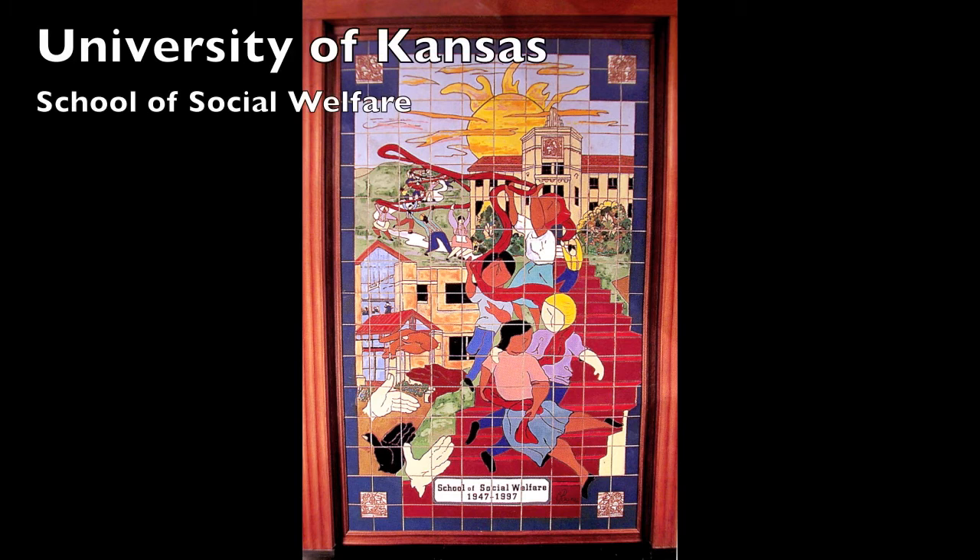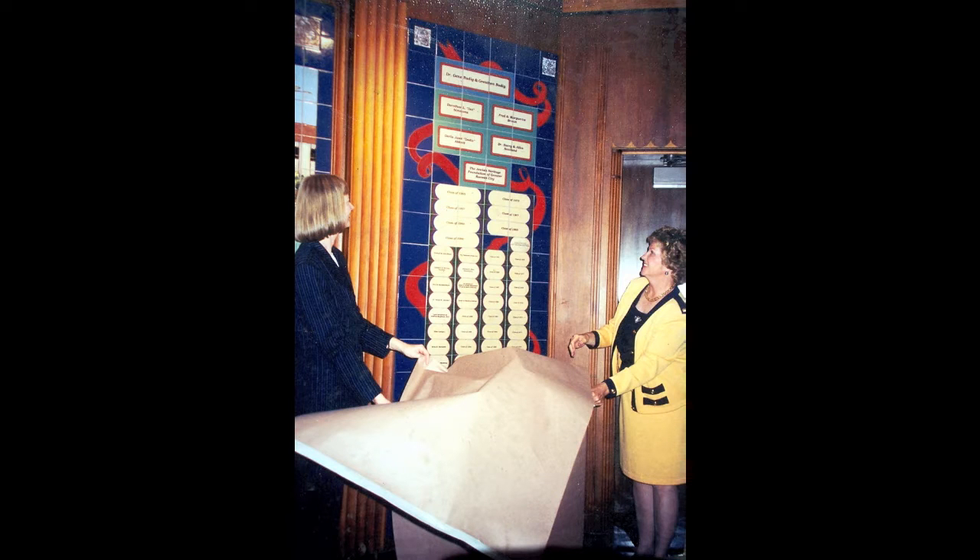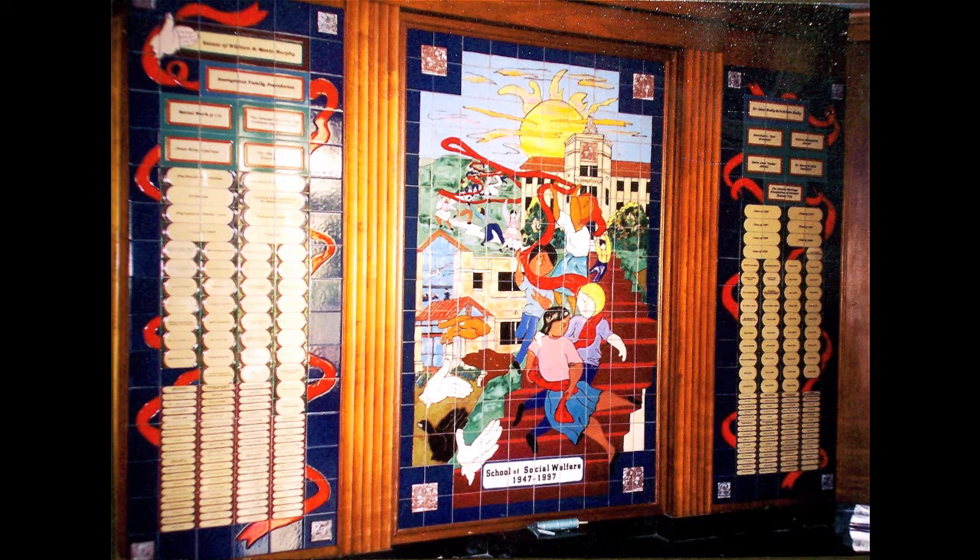This was a lobby piece that I did first for the School of Social Welfare at KU, and then we added the side panels after a three-year capital campaign. The panels I did to coordinate with the center lobby piece, and then we had the dedication.